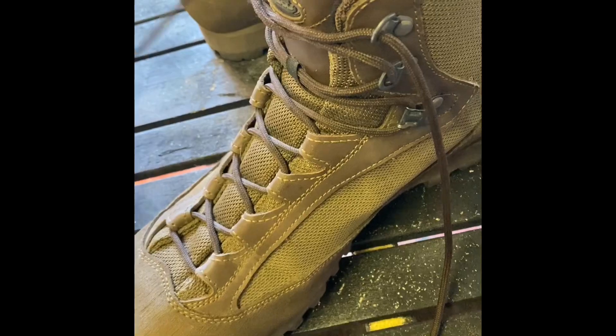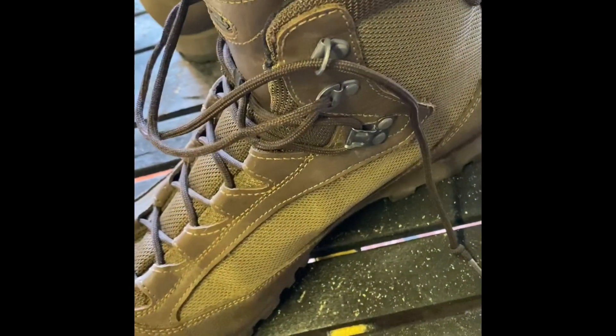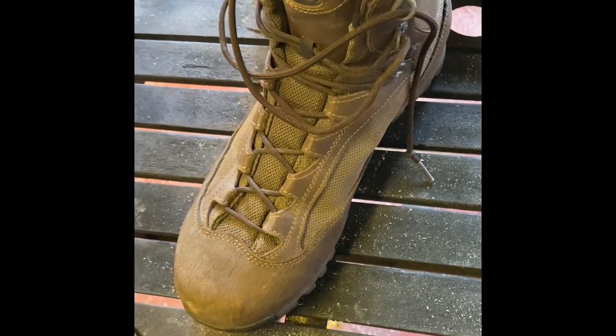Up here is the easier section — you just undo down to there and pull it nice and slack, that's how you get it on. It opens up quite far and they are really easy to get on and off. Being a short boot also makes them a little bit easier, especially in dark situations when you've just got out of your sleeping bag.